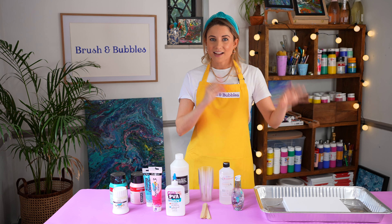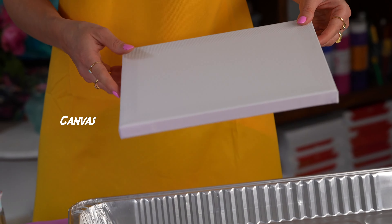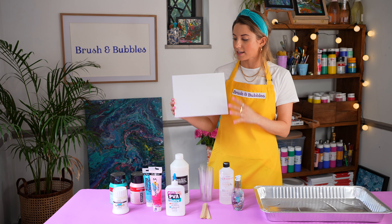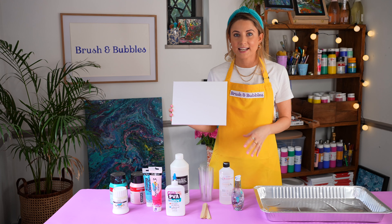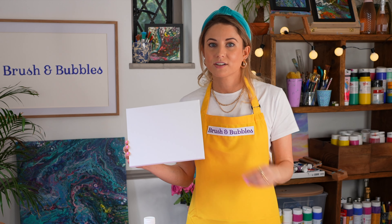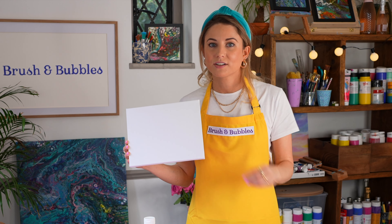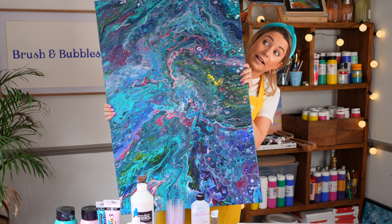Moving over to our canvas and our tray area — you can use any size canvas that you want with these paintings. What we suggest doing though is starting slightly smaller, maybe medium, having an experiment, having a practice, getting the hang of it. They are so addictive. I can almost guarantee you're going to have a whole gallery of these paintings. So start slightly smaller and then you can go bigger and bigger and bigger and make huge, gigantic masterpieces — a bit like this one here.